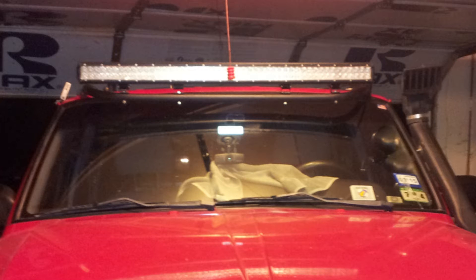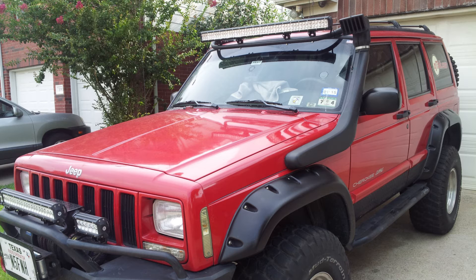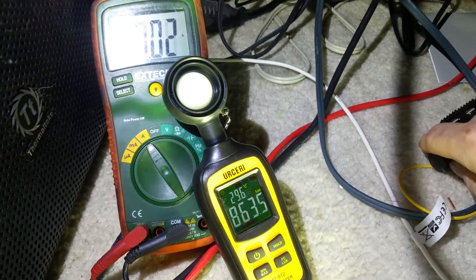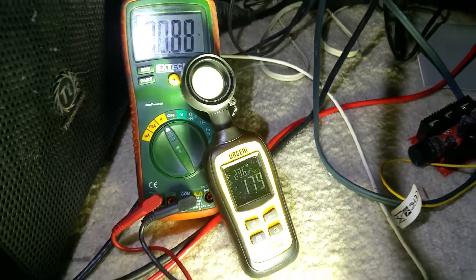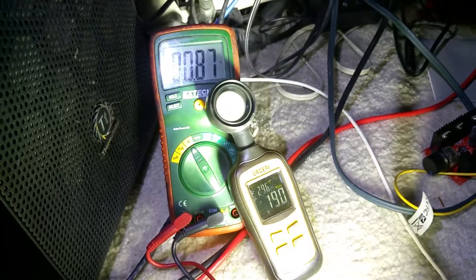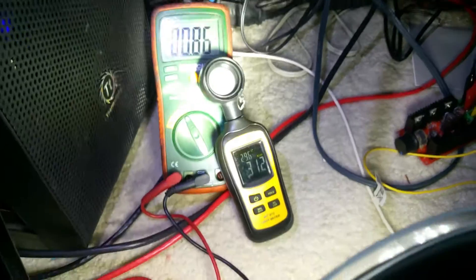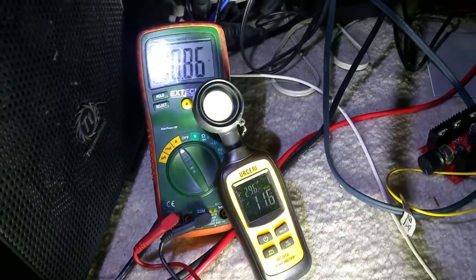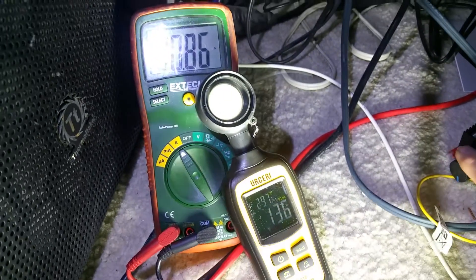I recently thought about changing out my 42-inch rectangular light bar for a set of 5-inch round LED lights. These are 80-watt 5-inch LED lights — very nice, very bright — but I was a little concerned about putting 8 of them across the top of my Jeep, which I think comes out to 46 amps total.